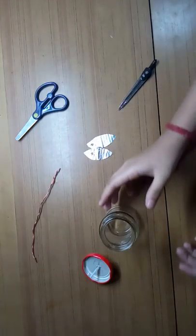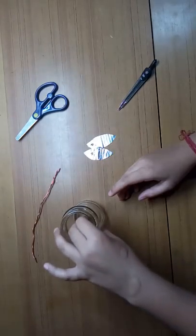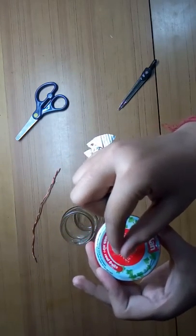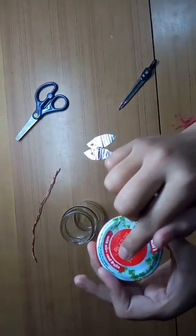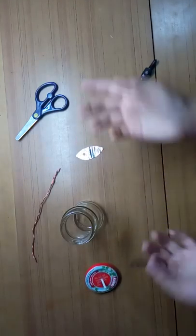Hi guys, today we are going to make a simple electroscope. For that you will be needing a glass jar and a lid. Through the lid, make a hole and push in a straw. You can stick it with a glue gun or any other variety, but I have used cello tape. You'll also be needing foil cuttings in any shape.